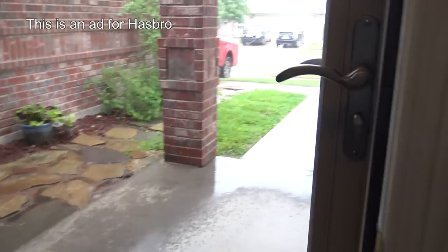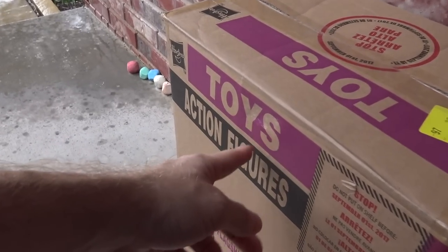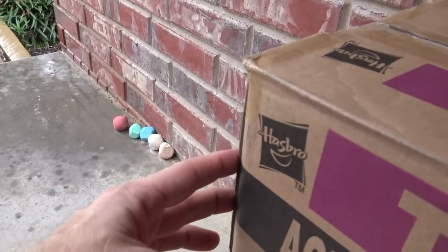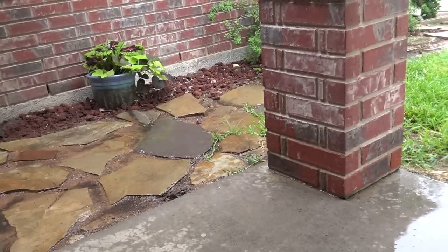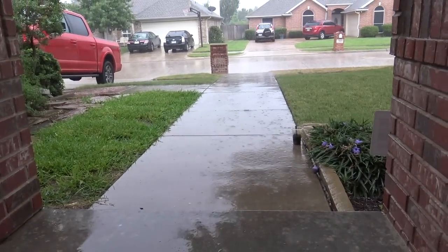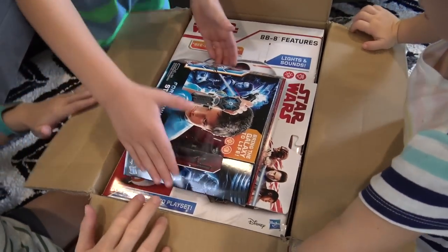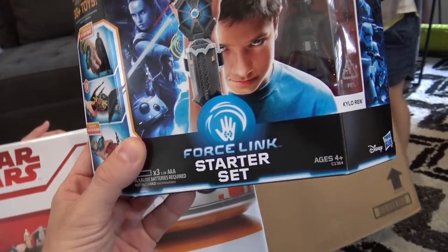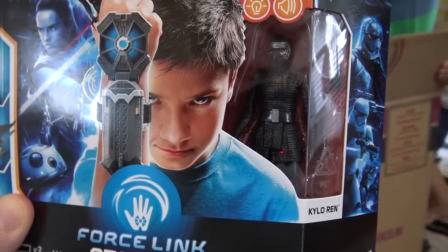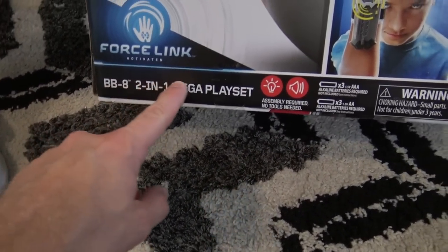This is an ad for Hasbro — got a package, toys, action figures! It's from Hasbro. I'm glad they sent this; it's raining outside, we need something to do. Let's see what we got in here. Hasbro sent us the new Star Wars Force Link starter set with the Kylo Ren figure inside.